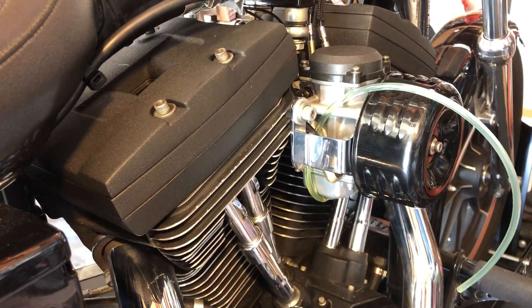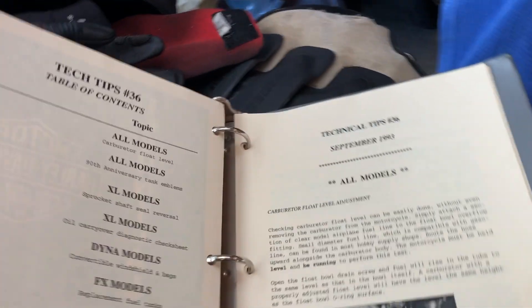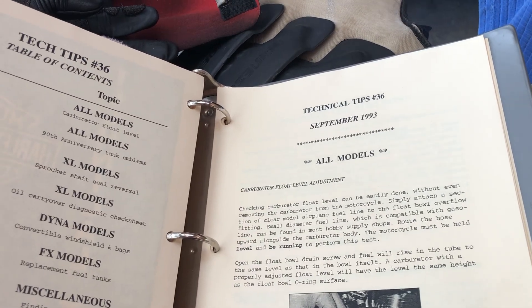I wanted to make a couple of videos about fuel level in the float bowl and its effects. According to Harley's technical tip number 36, September 1993,